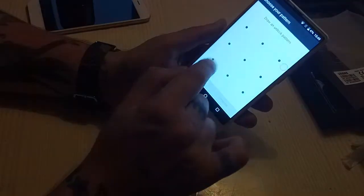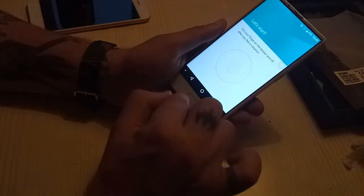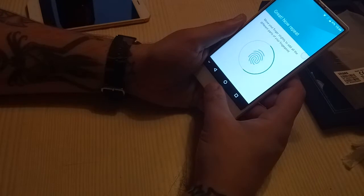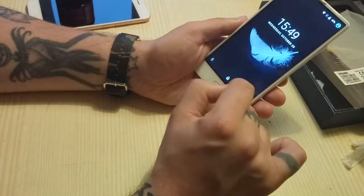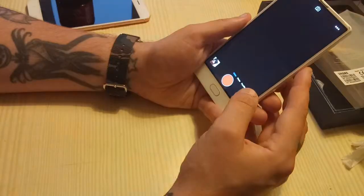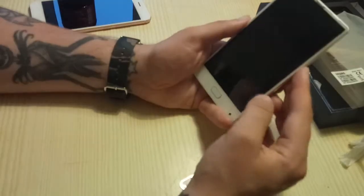The fingerprint scanner is here — quite fast. The first time you always have to do the pattern. Now let's try it. Not the quickest but quick enough.